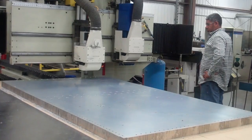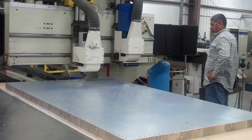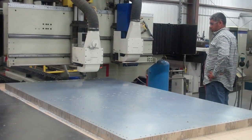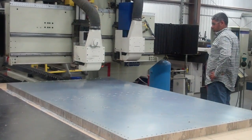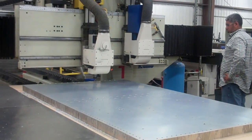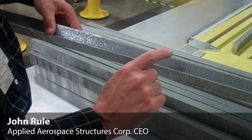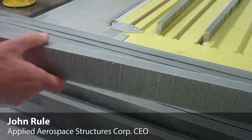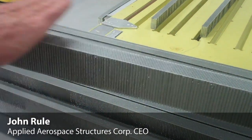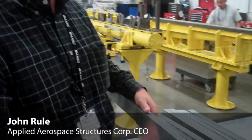We're drilling holes in a space panel and eventually we're going to put inserts and bond inserts in these holes. What they do is later our customer can mount electronics and bolt them down to these holes into this lightweight honeycomb panel. It looks like bees honeycomb, that's why it's called honeycomb. It's very lightweight and when you bond a metal skin on the top and the bottom it becomes very stiff. It's very lightweight and that's needed for aircraft and spacecraft parts.